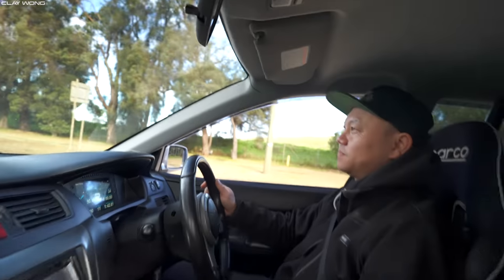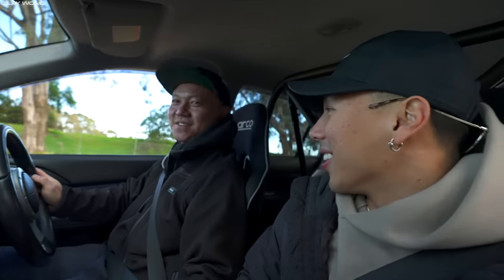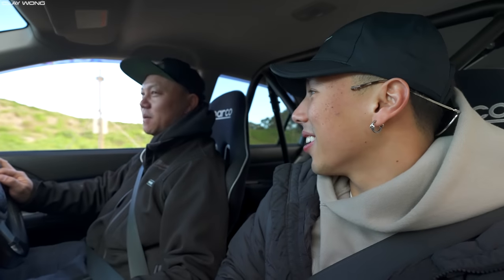Clay asks Stan what it's like to drive. Stan says in his opinion you need full concentration at all times — two hands on the steering wheel. The car grips insanely well, just swings around corners. The tyres and brakes will warm up a bit more but it's already a really good package. It's fully set up for the track — every single suspension and aero component on this car is there for a reason. This is just a little taste of what it can do.